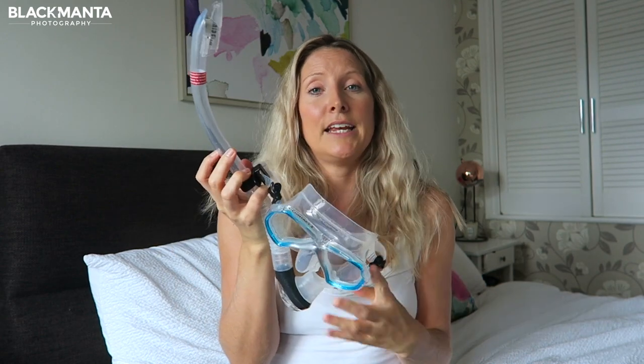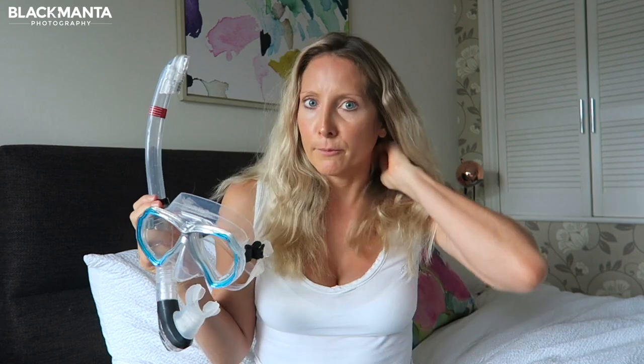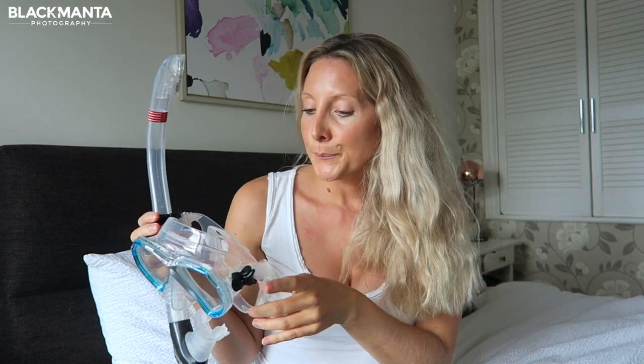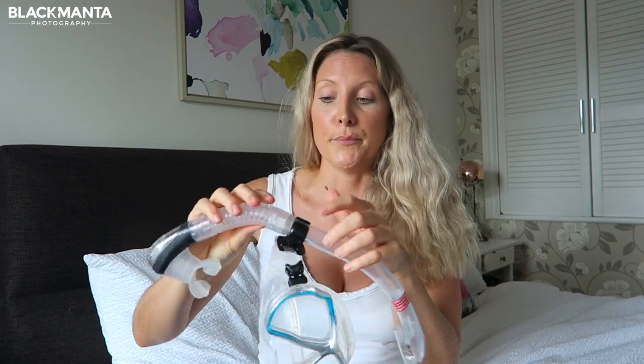So it's really easy to take the snorkel on and off, and that was one of the biggest benefits for me about this set. Once you've got it on in the water it's really comfortable because of the soft silicone and the bendy part of the snorkel.